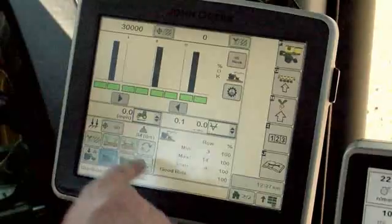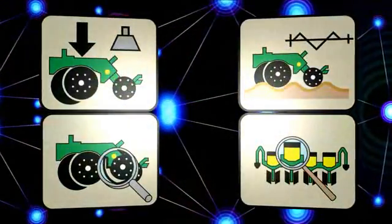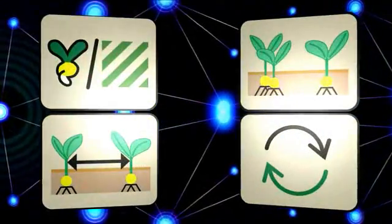Real-time monitoring of row unit downforce, ride dynamics, seed singulation, seed skips, seed doubles.